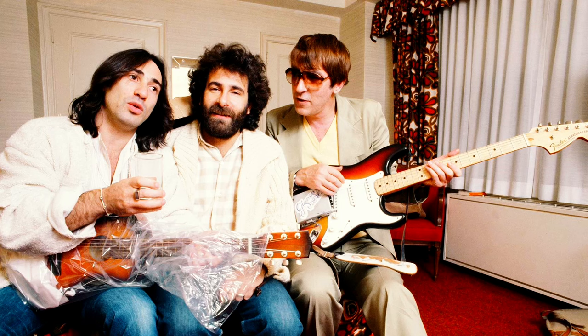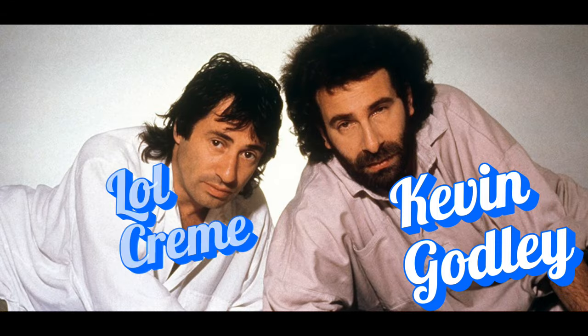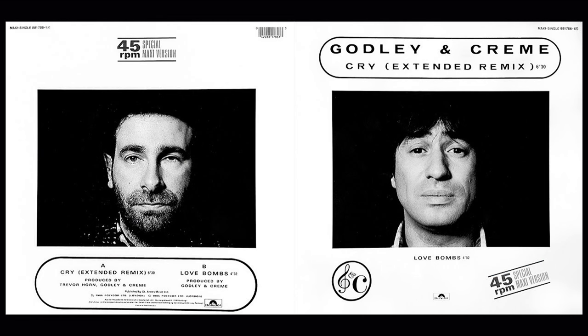Unfortunately for the pair, the plastic and other materials used to make the prototype didn't hold up under real world conditions once it went to market, and the company folded. Godley and Creme continued their music career as an eponymous duo.